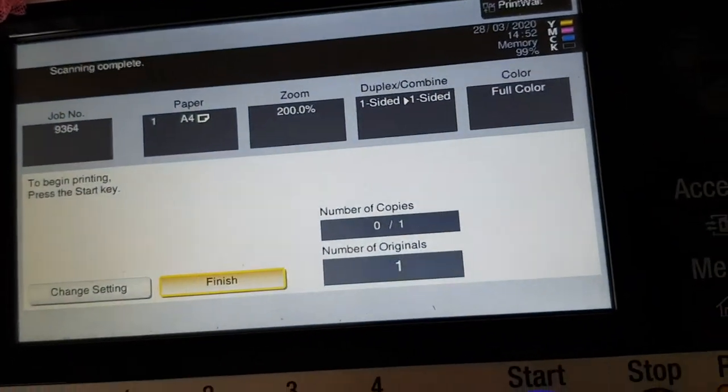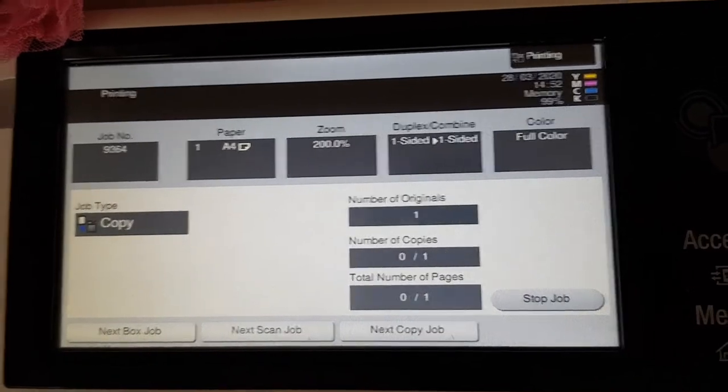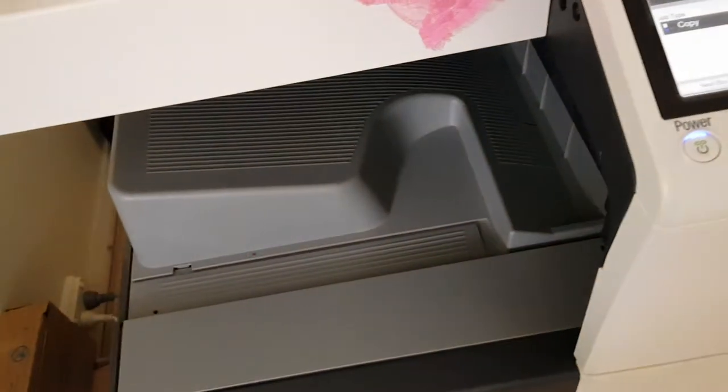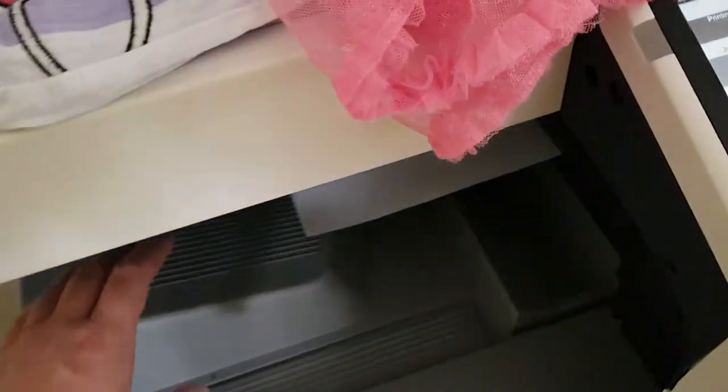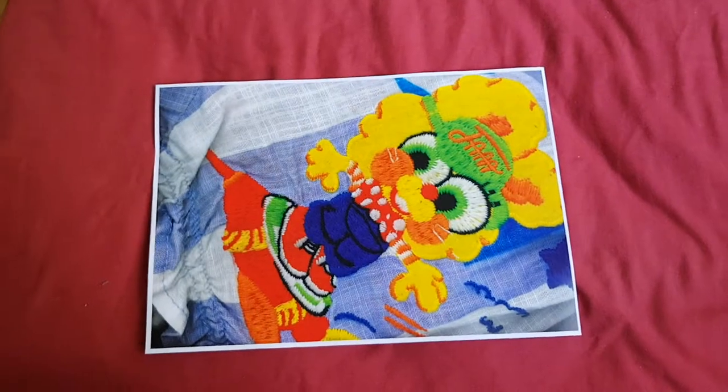The scanner's making horrible noises — stupid Konica Minolta photocopier, stupid design. Anyway, that looks really quite interesting.